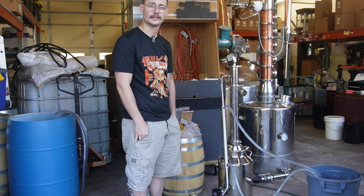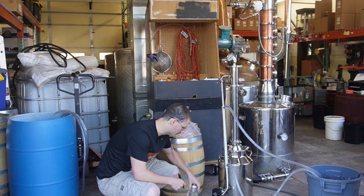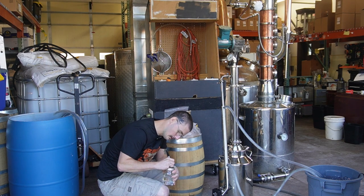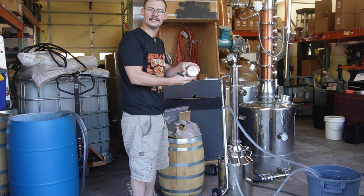We're going to get about a gallon, maybe three-quarters of a gallon closer to. Always remember to keep a Sharpie handy when you're distilling so we can label while we're distilling. This first jar here is our four shots — I can spell it out, but I'm a little bit lazy, I guess.